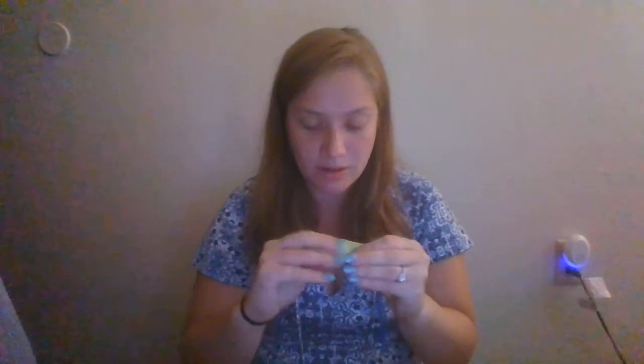You're going to take one corner and put it to the center point like that, take another corner and put it towards the center point again. Now you're going to fold it over like that, flip this up, and flip the little nose down — just like that.